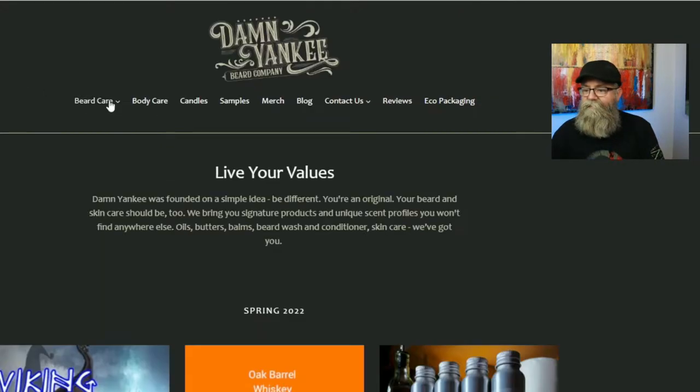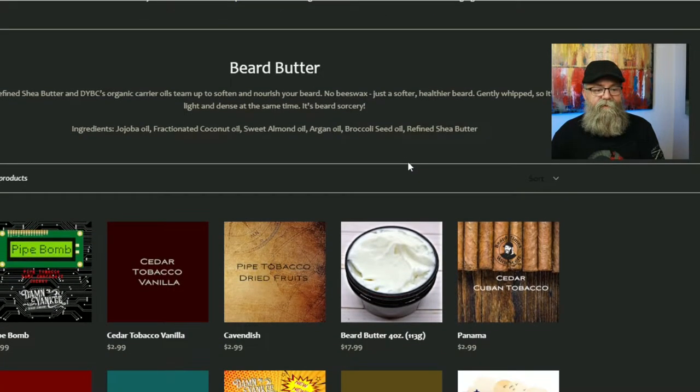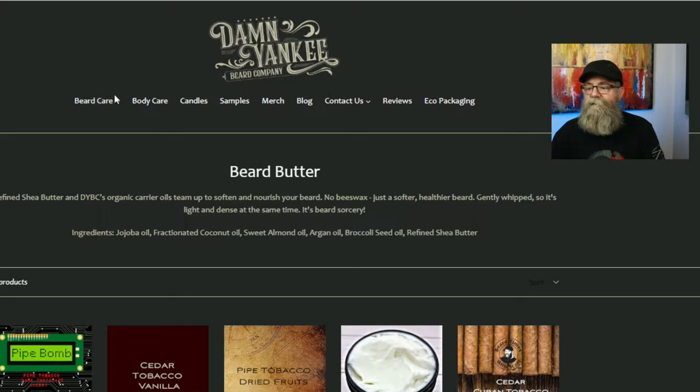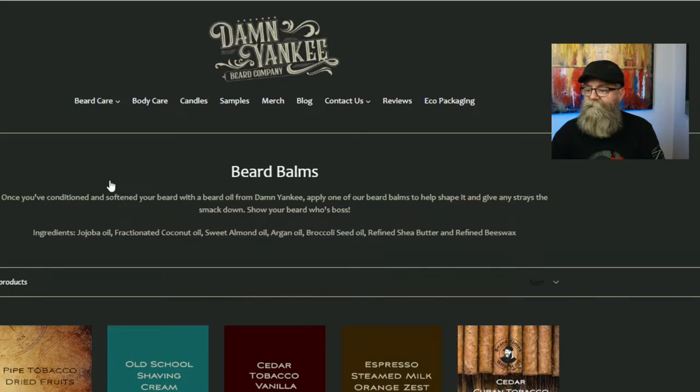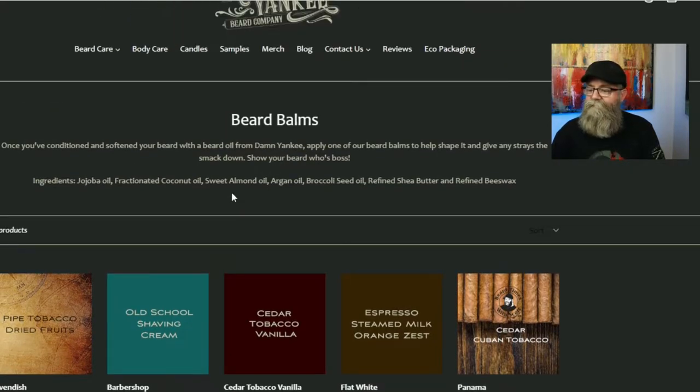Going back to the butter page, same thing — the ingredients list is right at the top: jojoba oil, fractionated coconut oil, coconut oil, sweet almond oil, argan oil, broccoli seed oil, and refined shea butter. For the beard balm page, the ingredients are: jojoba oil, fractionated coconut oil, sweet almond oil, argan oil, broccoli seed oil, refined shea butter, and refined beeswax.